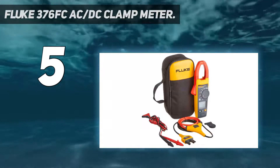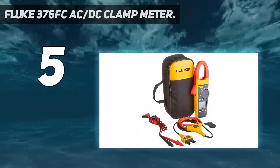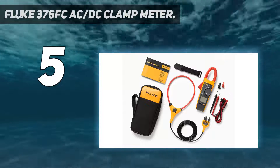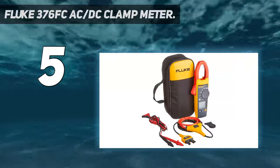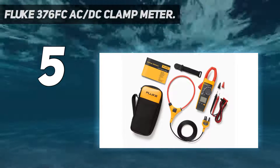Fluke clamp meters are most trusted by electricians and electrical engineers. When we don't want to waste time checking different meters and doing comparisons for accuracy levels, reading reviews and analyzing clamp meters is a time-consuming process — but there is a solution: connect your meter to your smartphone with Fluke Connect measurements.